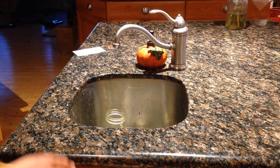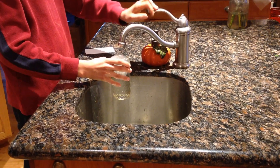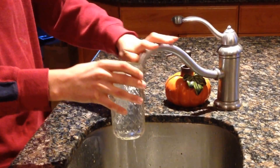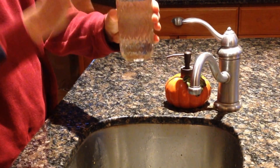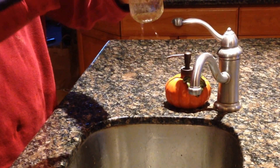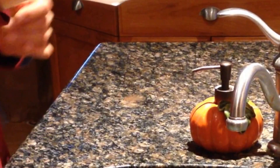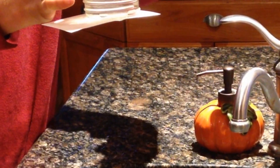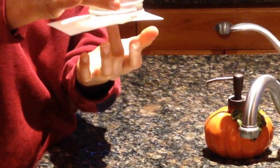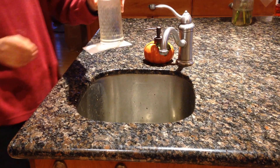Number 2. I bet you all know this classic experiment. You're probably wondering, why does it stick? It's paper. The air pressure on the outside is higher than the air pressure on the inside. I think we're going to help this fall down.